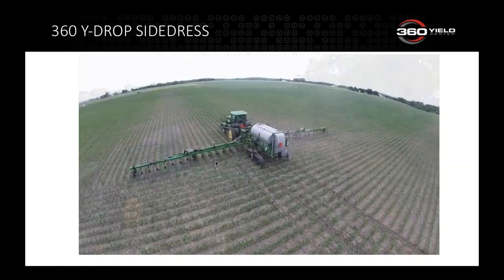360 Wide Drop has two applications: side dress bars and sprayers. Many side dress bars in the marketplace were purchased five to seven years ago, and the coulters, knives, and bearings are wearing down. When those wear parts need major updating, that's the opportune time to convert to 360 Wide Drop.